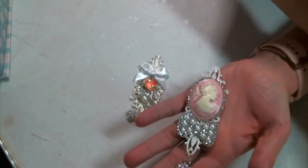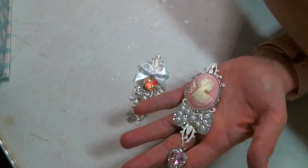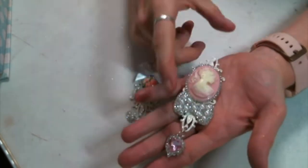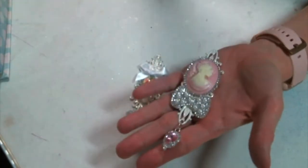Hi everyone, Amy Love here to show you what I have been working on. I made these beautiful metal embellishments, which I am enjoying making so much.